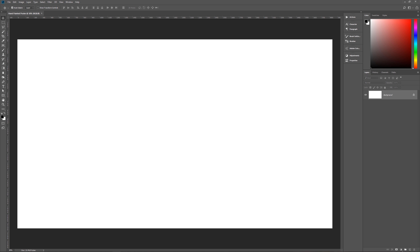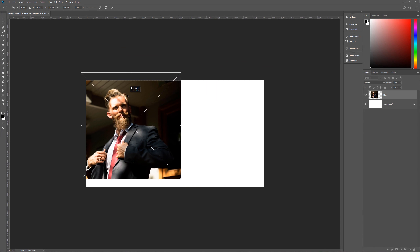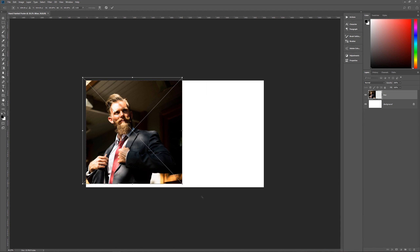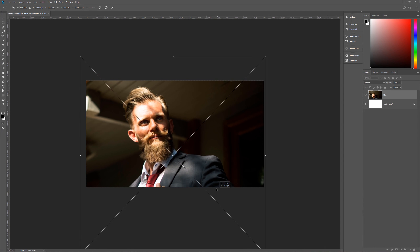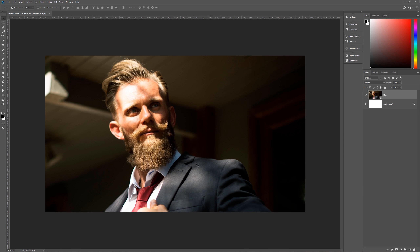With all of that said, let's bring in our photo. I'm going to zoom out and resize this to fill up the canvas, move it around so it looks a bit better, then hit Enter. The next thing is to rename this layer 'original' so we can keep track of it.